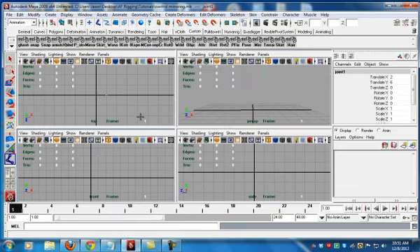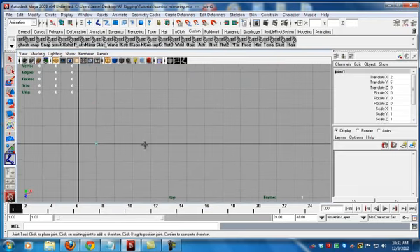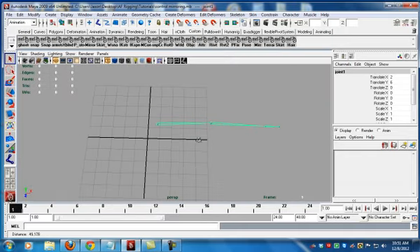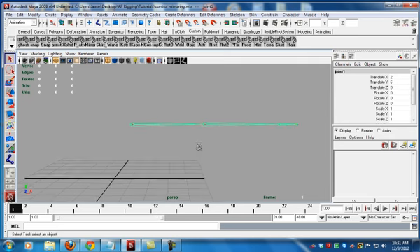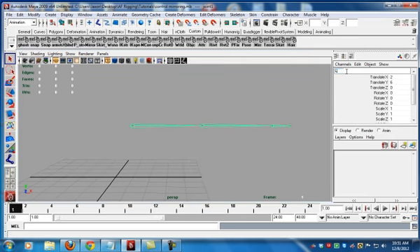I hold down X on the grid, go into the top view, count 1, 2, 3, and go over a little bit so there's a slight bend. I hold down X and now we have a perfectly straight arm. I know this because I did it orthographically — if I had just drawn this in, it would probably be up here or down here and not on the same rotate plane, which would create issues when creating an IK. Now I go ahead and name them: left shoulder, left elbow, left wrist, and left palm.